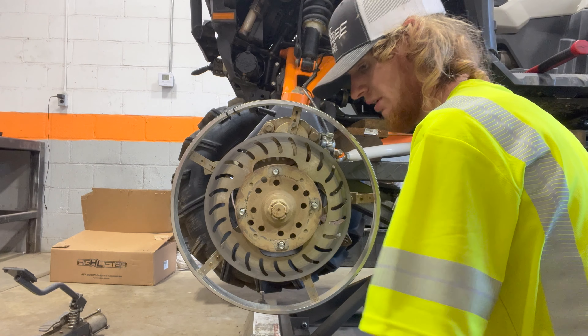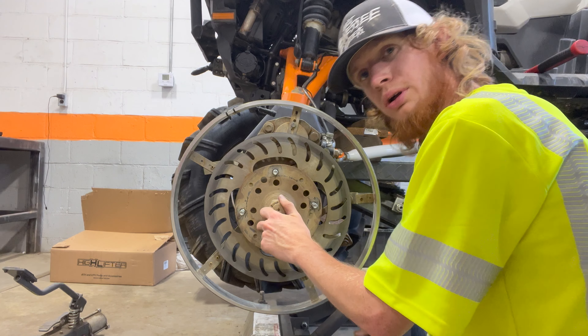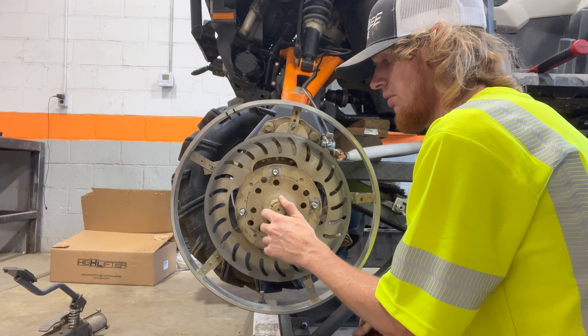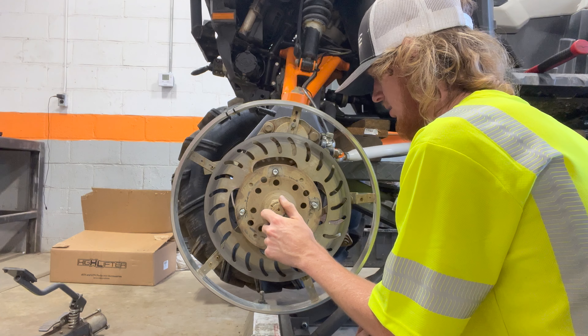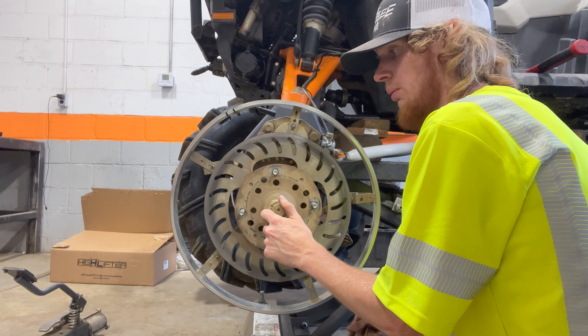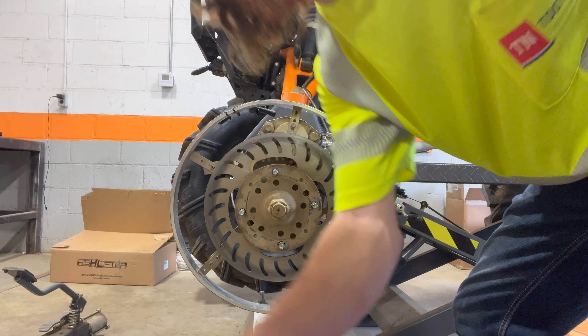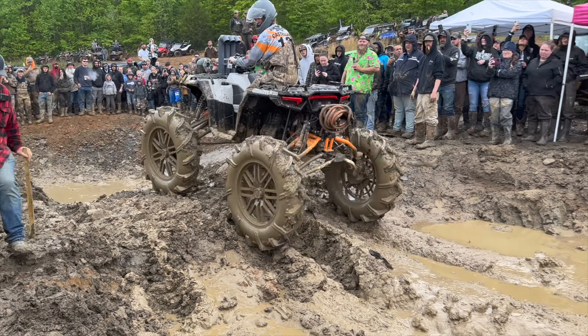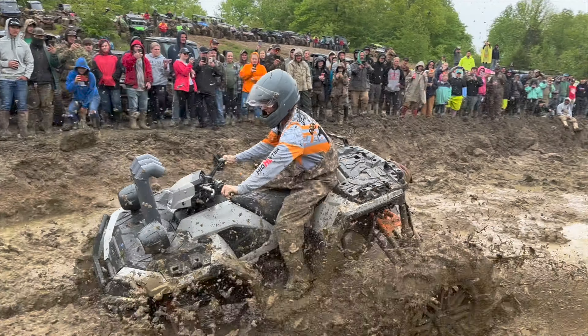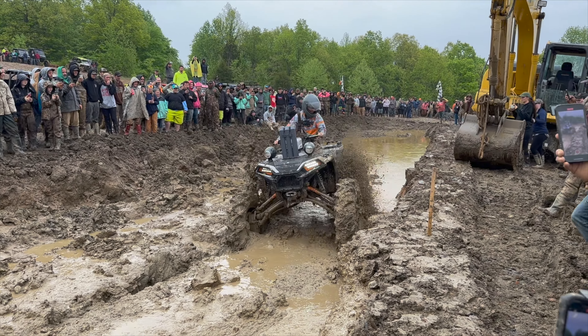This is the new, never-before-seen six-inch dual idler portals from High Lifter. Some awesome upgrades — you can already see the drain plug on the top, and there's a drain plug on the bottom as well. That is awesome. And look at how easy these things turn — super, super easy.